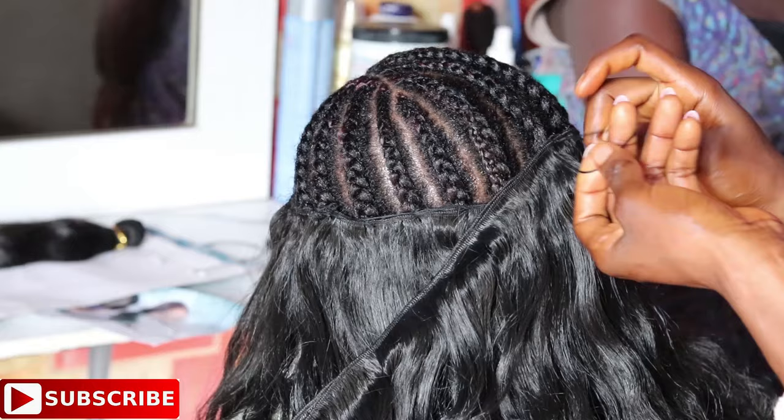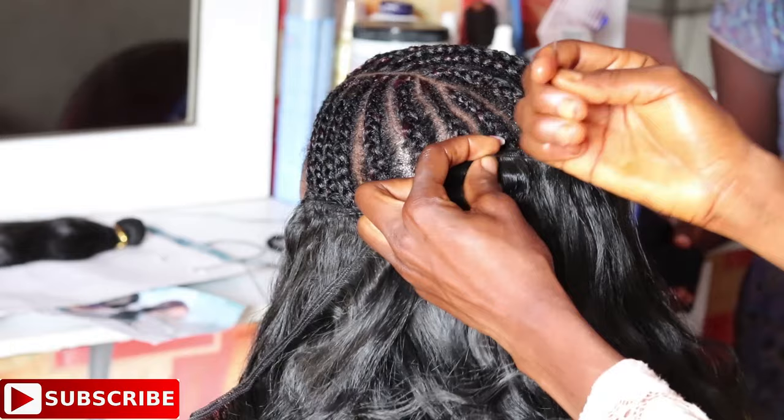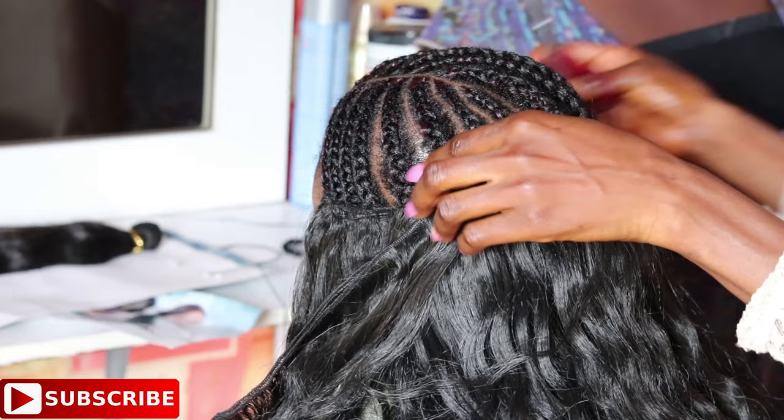Sewing double wefts can sometimes be tricky — you have to make sure you are actually sewing the double wefts. You need to go back and forth checking the wefts while sewing. Before you push in the needle, check the wefts first, then push in the needle to sew.